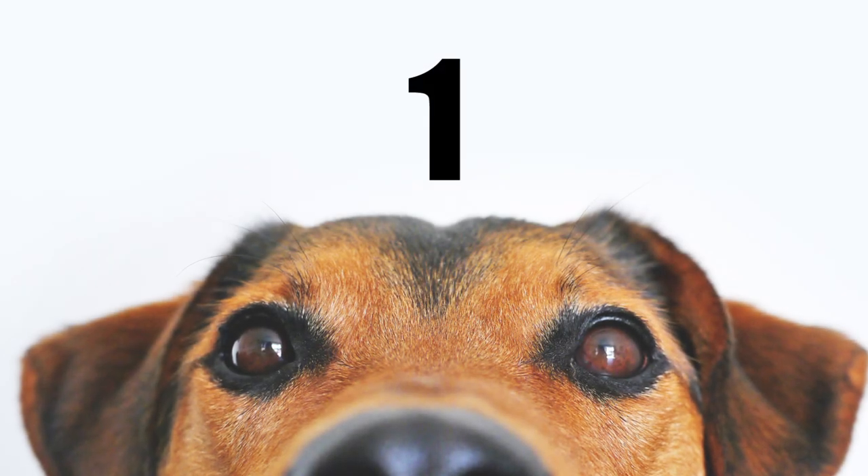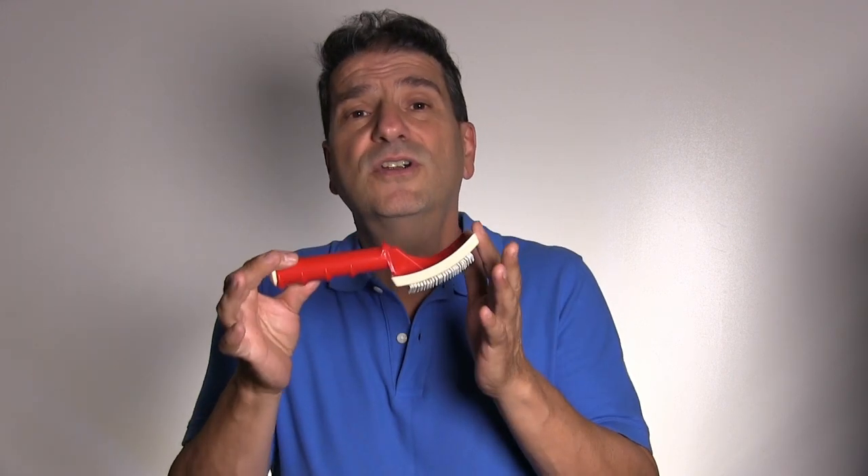Number one: the universal slicker brush. It's called a universal slicker brush because it's used universally — meaning you can use it on just about any breed of dog or cat. When used properly, you can use this on easier coats such as Schnauzers and Yorkies, right up to more difficult coats such as Standard Poodles, Wheaten Terriers, or maybe even Anthony's beard.